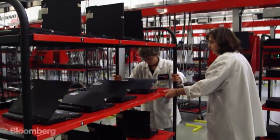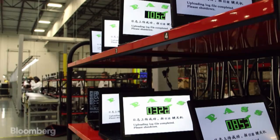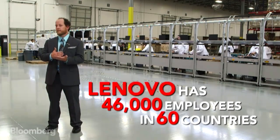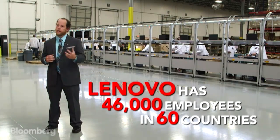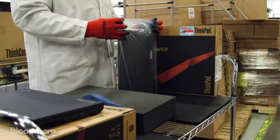It goes into a run-in area where it gets the operating system loaded and has some extended hardware testing. Once that process completes, it goes to our packaging area where it gets its quality inspection and gets packaged with its accessories.